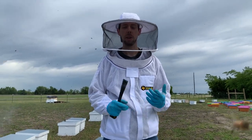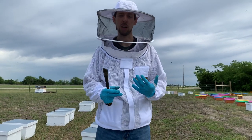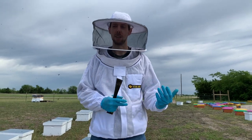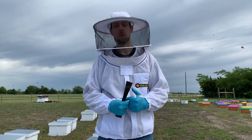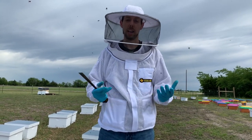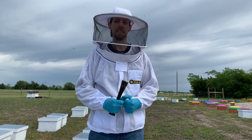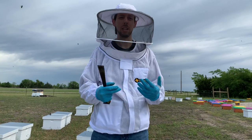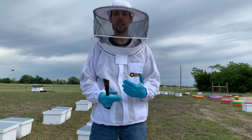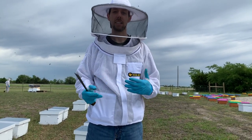Hey, it's Blake with Texas Bee Supply. We want to do a video today about adding boxes to your hive. There's a lot of questions around: do I add a super, do I add a brood box, do I use a deep or a medium, do I try to make honey or do I make bees, when do I add a box, what should the hive look like before I add a box? We're going to try to answer those questions today. There's so much confusion and so many opinions, so I want to show you the principles behind it and explain how and why to add boxes.